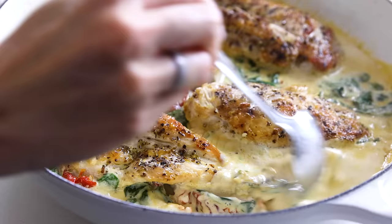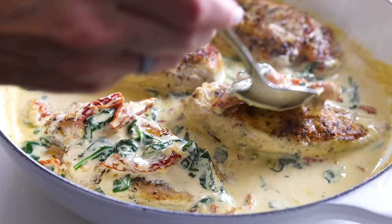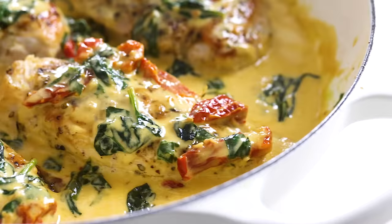Now, if you're using dairy as I am today, the cream sauce will be more white while it's hot on the stove, but as soon as it starts to cool it will turn a more golden, sunshiny color. And I promise you this: making this recipe will make you want to watch, or re-watch, the movie Under the Tuscan Sun. And even though I was just in Tuscany a couple of months ago, this recipe has me wanting to hop on a plane right back, because these Mediterranean flavors are definitely my love language.